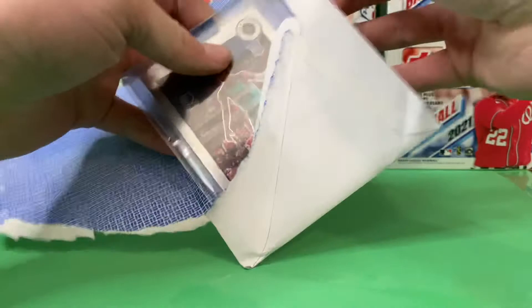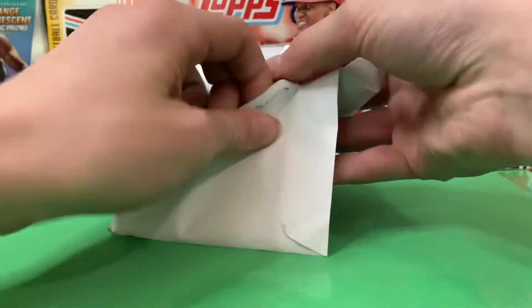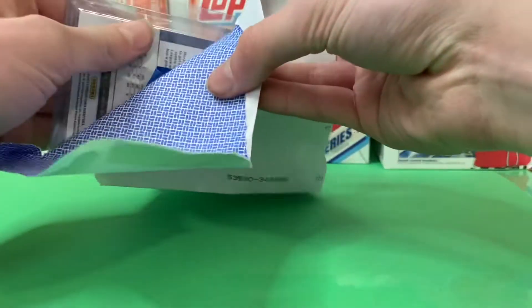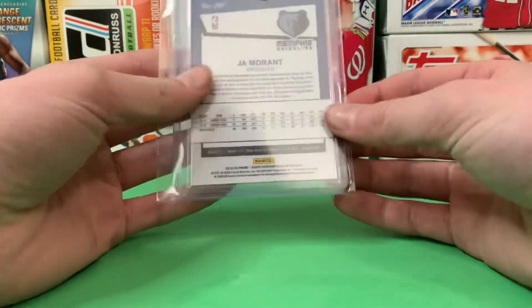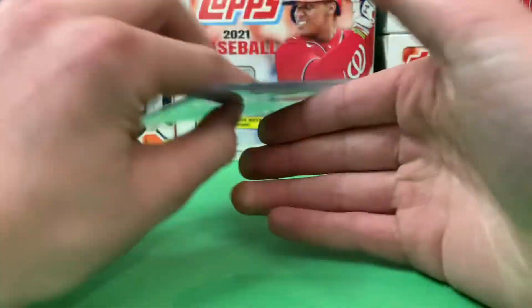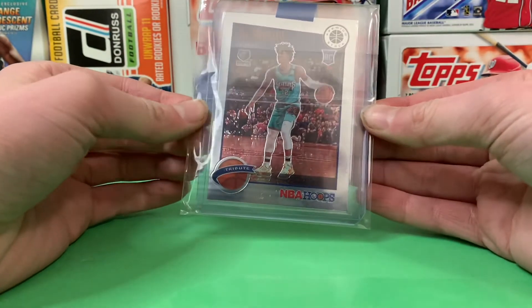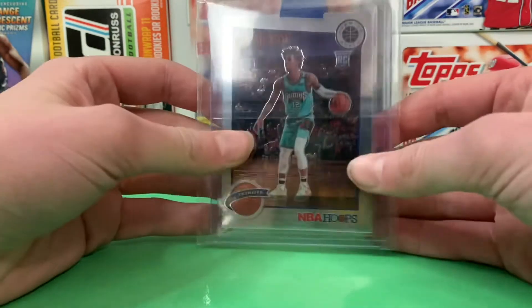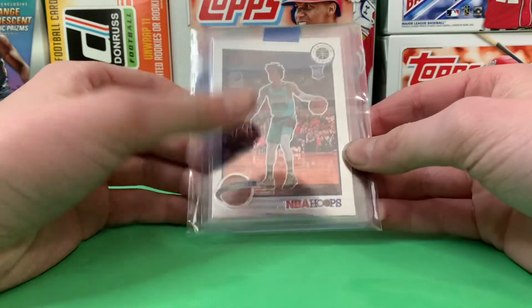We got a Ja Morant — this is on there pretty good, trying to get this off. Oh, it's taped to the bottom right there. So here we go: a Ja Morant 2020 NBA Hoops premium stock card. Pretty sweet to own, really nice card. I really wanted this one, so I got it in the trade.